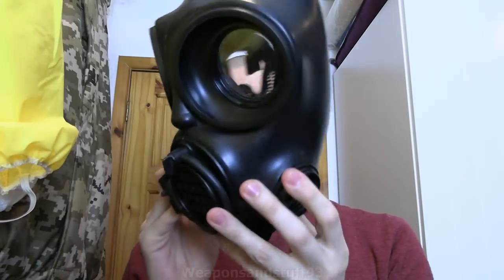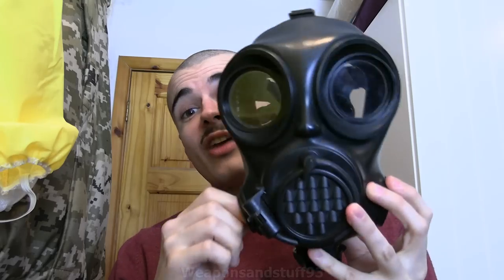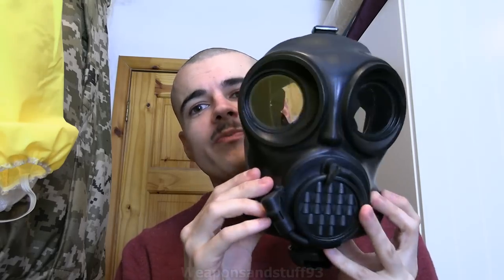Does this look like a mask some of you are familiar with? Very familiar with, because it's a mask I really like. Does that look like a mask you might be familiar with? Oh yes, it's a Czech S10 rip-off basically.